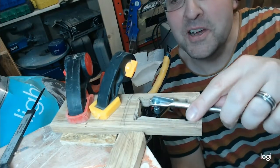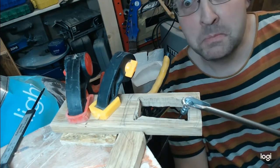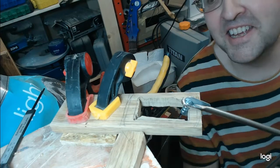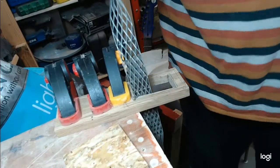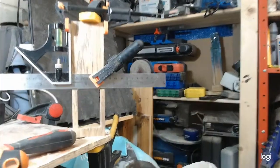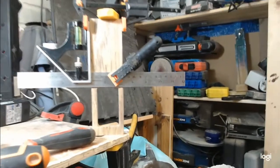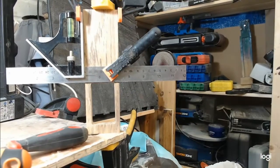A nice square hole - smooth! I'll just finesse that now. If this was happening regularly I'd have a template, but to get this edge square I clamped a square to it.